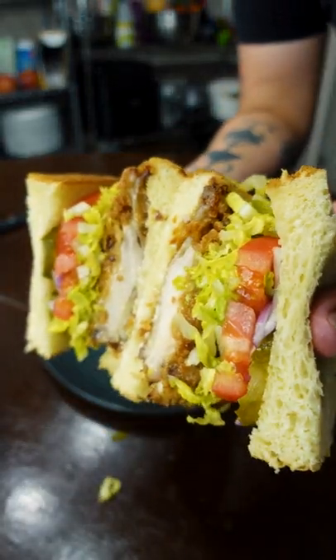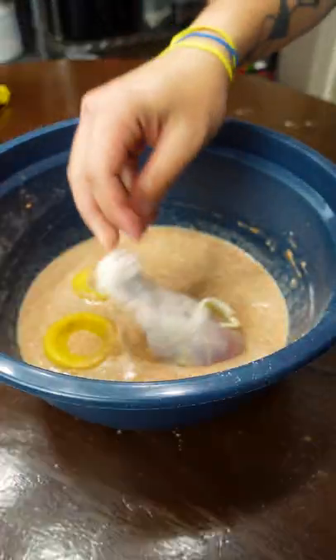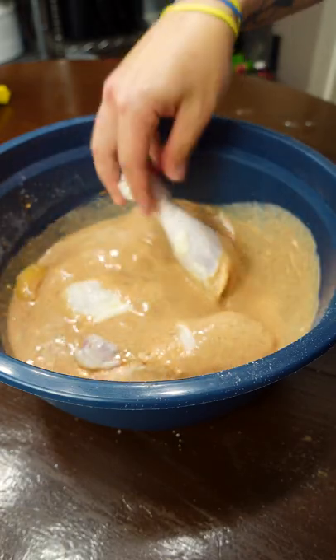That's what I'm talking about! Buttermilk, all your spices, a little bit of magic — you feel me? And then flour. Mix it all up. Add your chicken. Then marinate this for at least six hours.